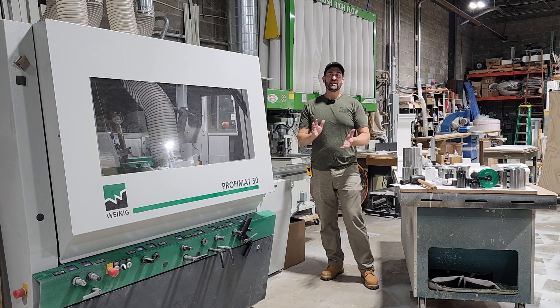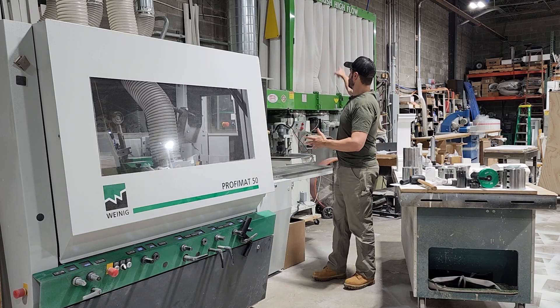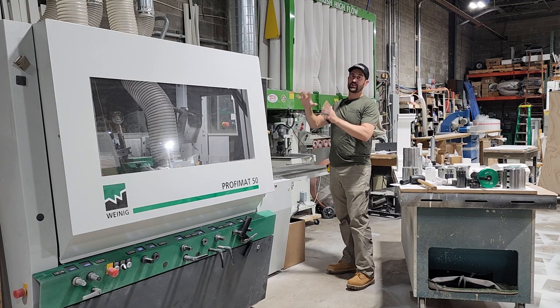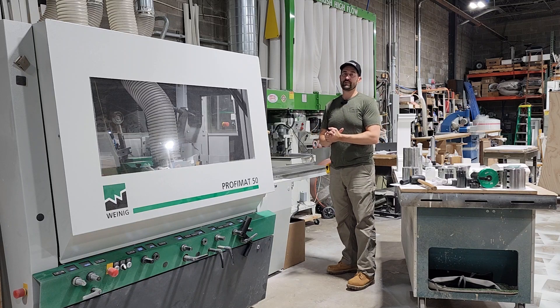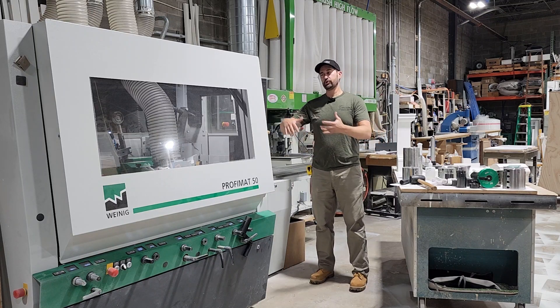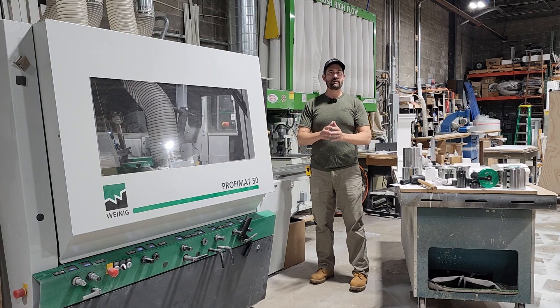One other thing I do want to mention is that all the PVC dust that we collect goes into that machine there — that's a 15-horsepower dust collector dedicated just for this. All that PVC dust gets shipped back to Versatex in Pennsylvania to get recycled into new material. It truly is a green material, being the fact that between the dust and all of our scrap cutoffs, they're all going to go back and get made into new materials.